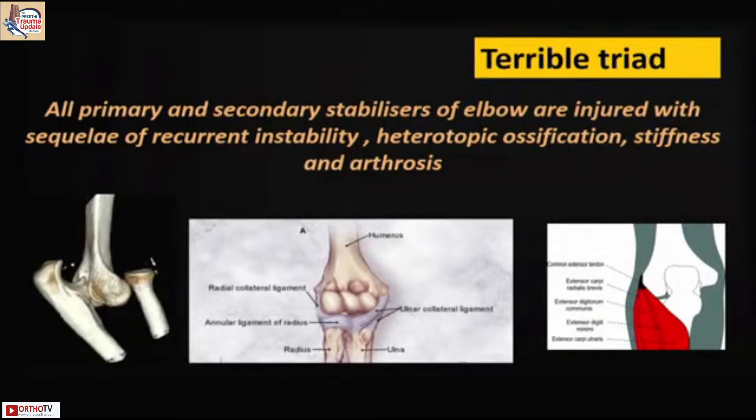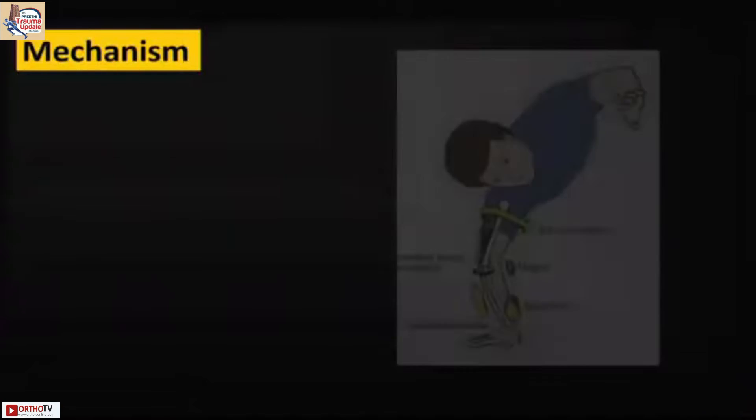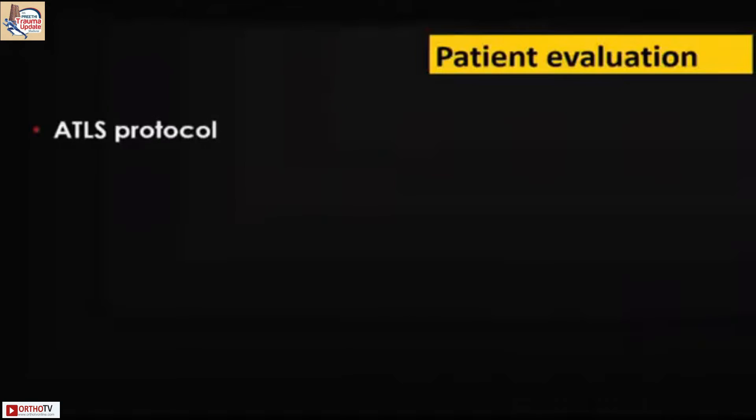We're looking at all three components: the bone, the ligaments, and the common flexor and extensor origins, which could all be damaged. The circle of soft tissue disruption follows a very specific pattern in the elbow — starting from the lateral side and ending on the medial side — and that is where our planning should also proceed as we go towards treating these injuries.